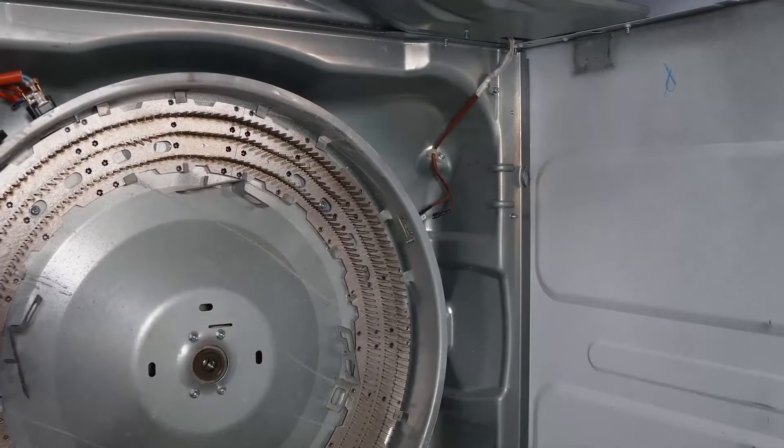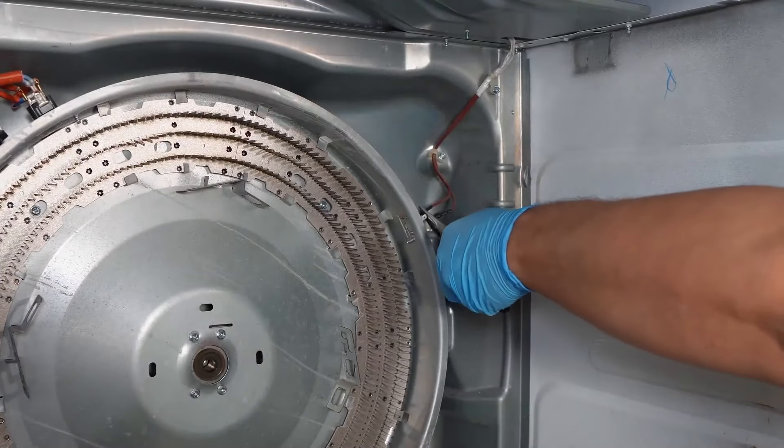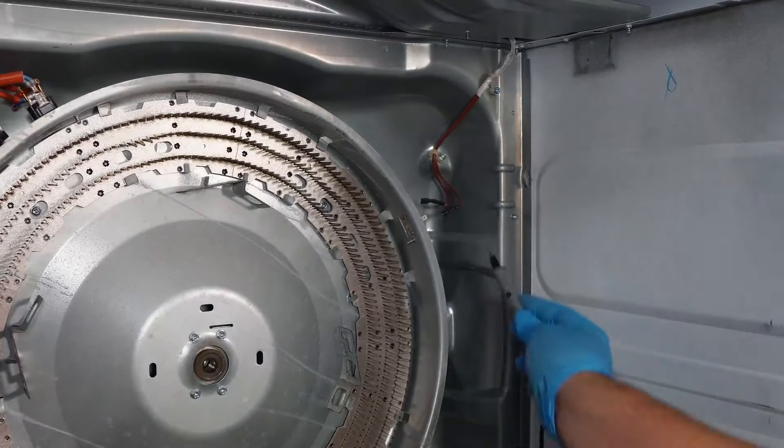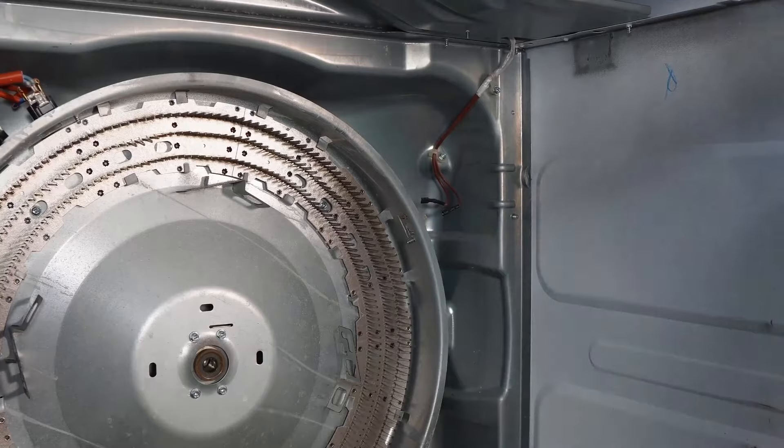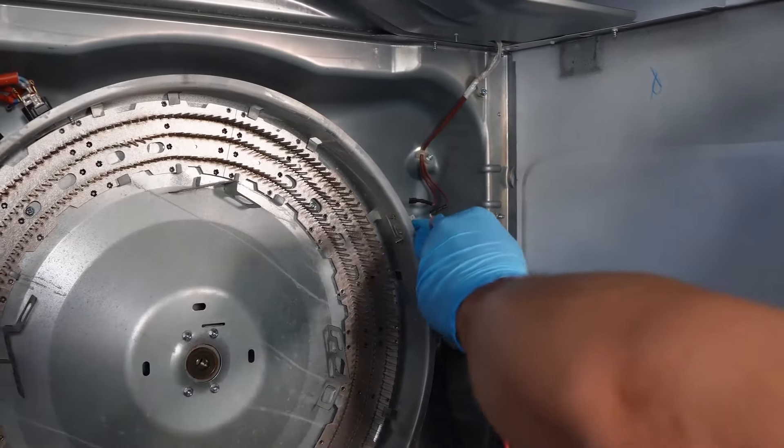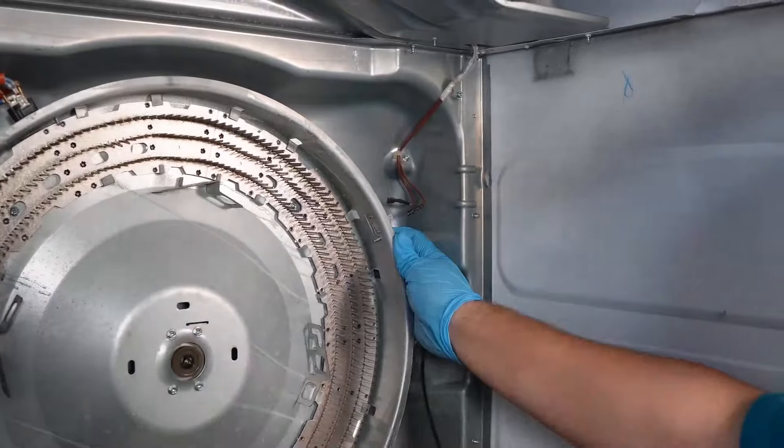The other fuse we want to test here is the thermo high limit. Do the same exact test: remove a wire, use the multimeter leads, and test for ohms or continuity. You want 0.00 again. If you get an OL symbol, it's bad and needs to be replaced.